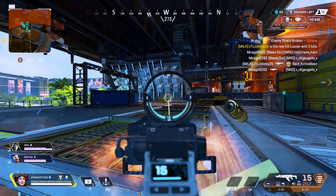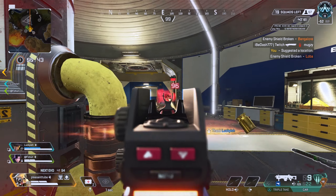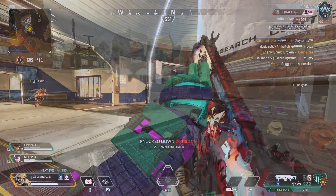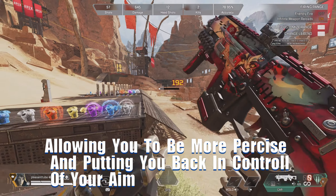Does your aim look like this or this, and want it to look like this? This could happen with the change of one simple setting. By lowering your ADS sensitivity, it will slow down the movement of your aim, allowing you to be more precise and putting you back in control of your aim.